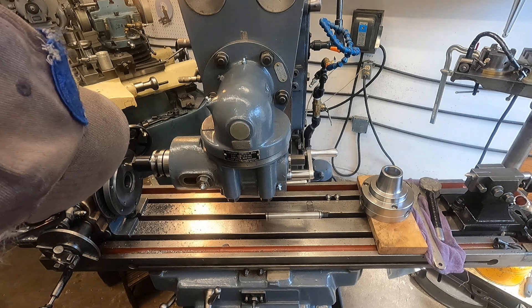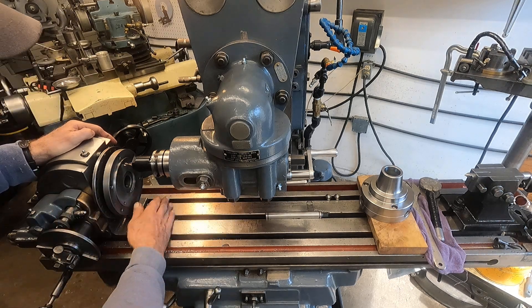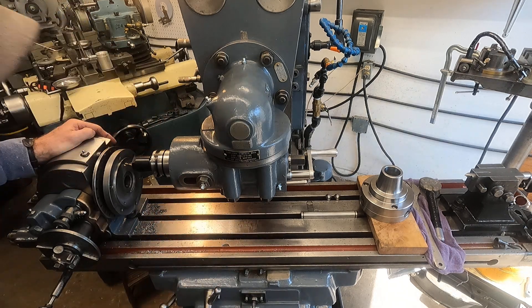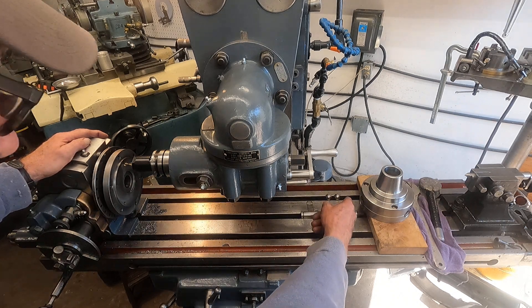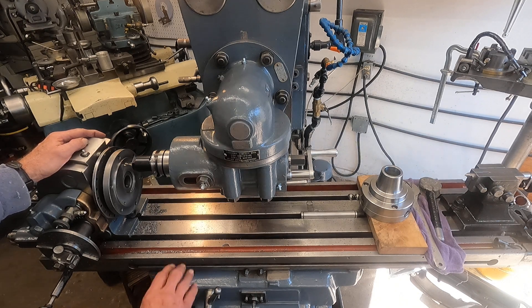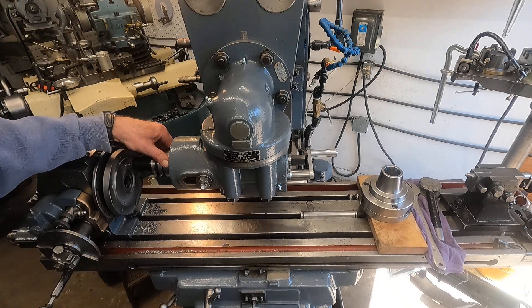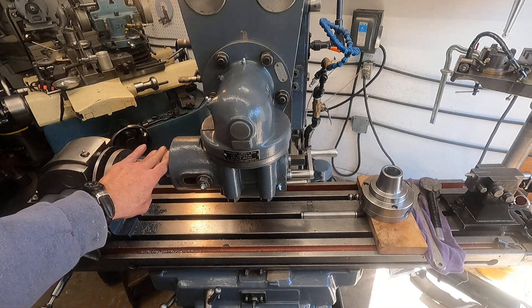I'll just bevel them and tap them by hand using this to guide. One thing I wanted to talk about on this machine is I've got it level — check these balls out here if you can see them. Isn't that cool? I'm taking care of these table slots. Tramming a head like this is pretty tough — it takes a whole bunch of time — and I showed this device before.